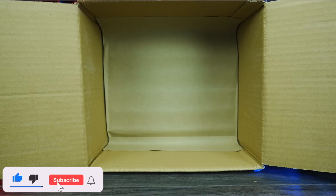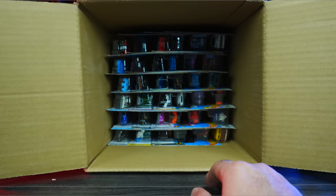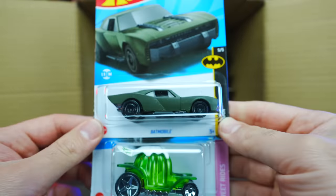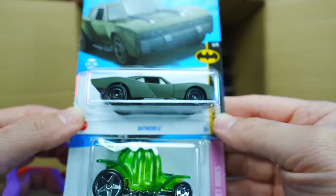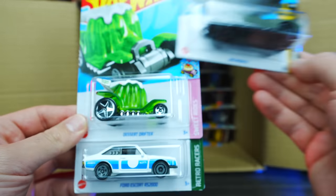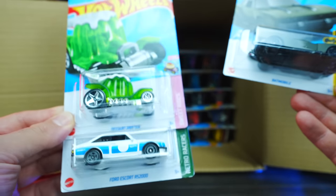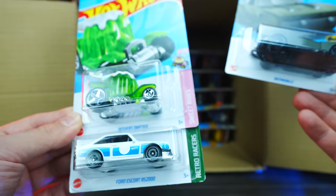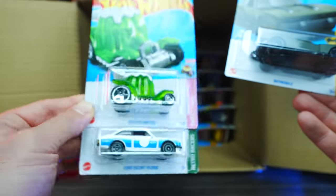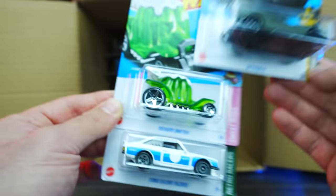We've got the Aston Martin V12 Speedster in satin matte black — I like that. Now into the bottom half of the case. We've got the Batmobile and there's that one with the exposed engine. Then there's the Dessert Drifter — it's Dessert, not Desert — with some sort of dessert theme on it. Interesting. And another Ford Escort RS 2000.